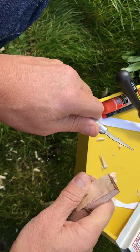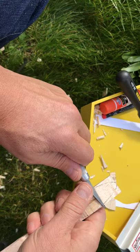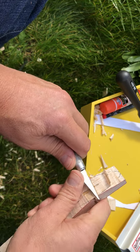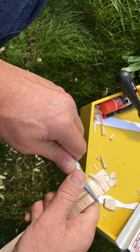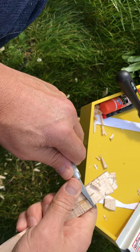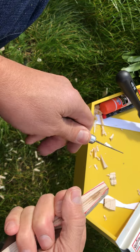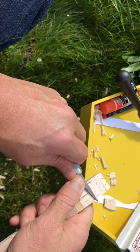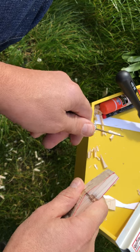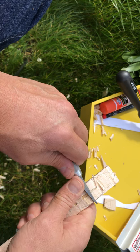I'm going to put this back here. It doesn't have to be perfect, just kind of in the ballpark, because you're going to carve most of this material away once you start carving the profiles. This is mostly just a guide to the carving that you'll do later on when you get into the profiles themselves.